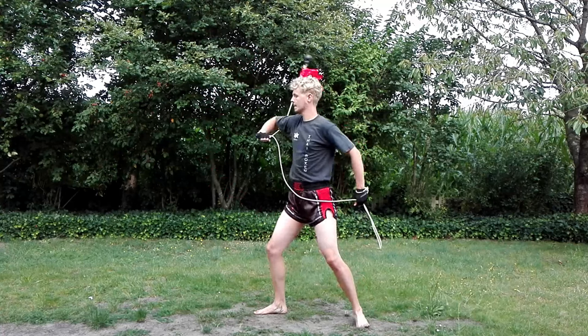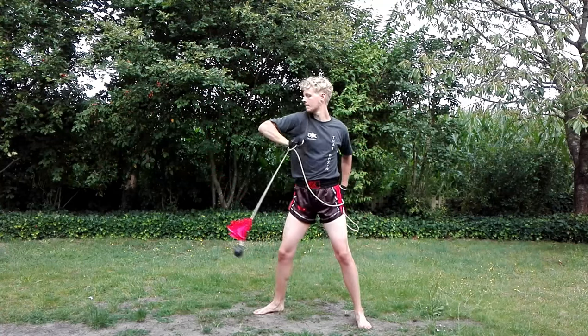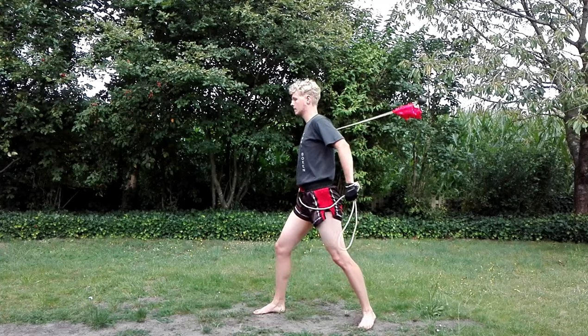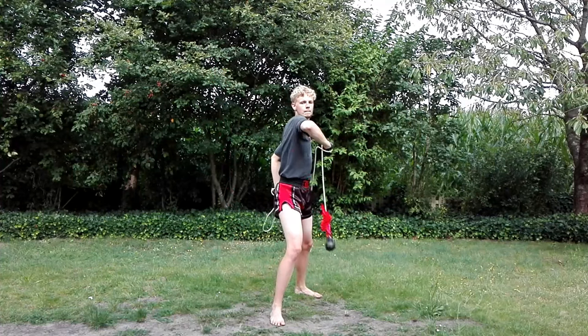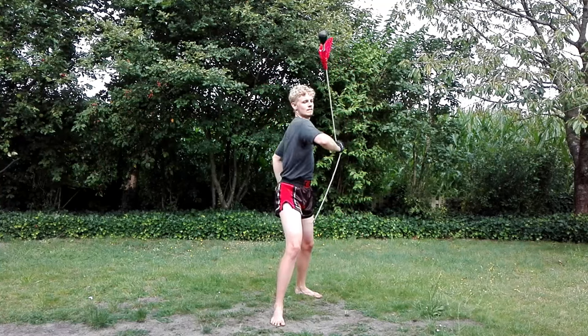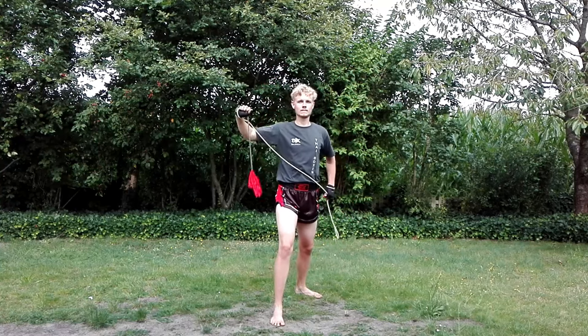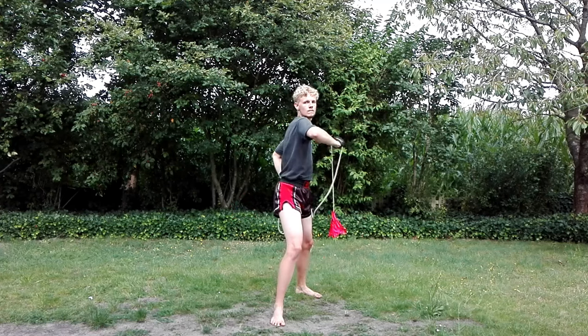From there you can link both sequences together to perform a continuous windmill motion from side to side. It's very important that the two rotational planes on which the rope dart spins are parallel to each other. Imagine you're standing in a narrow alley with two parallel walls and don't want the rope dart to hit either wall while spinning.